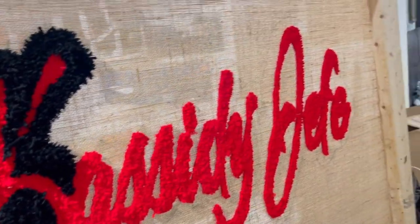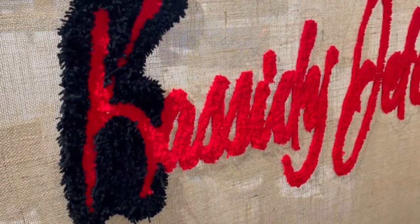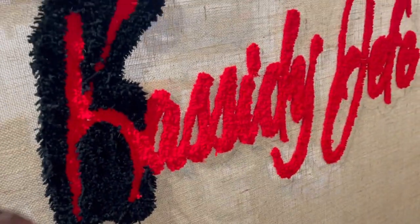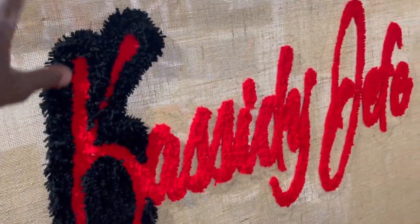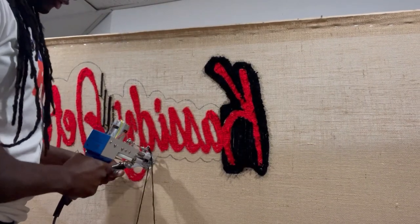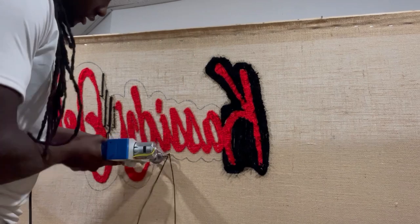I'm not sure exactly where the customer wants this placed, but I think it'll be good. I'm going to send it to the customer after I get all the black in, then let her decide if she wants more black on it. Let's finish this up — we'll do half and then turn it around so you can see the other side.